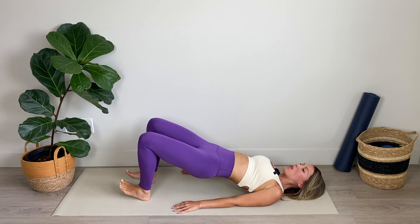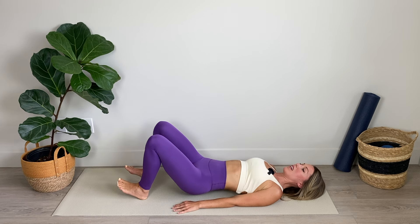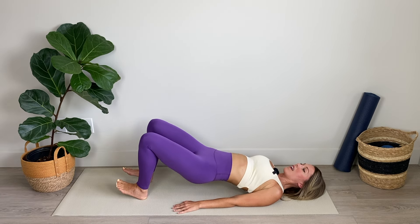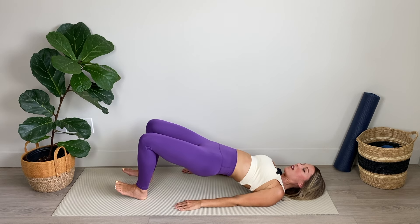Now from here we're going to lift the toes, positioning the heels so they're below the knees. Lower and lift those hips, driving up through the heels. Feeling it into the fronts of the thighs, the backs of the thighs, feeling it into those calf muscles here as well. Keeping the legs perfectly parallel and the tailbone tucked. Let's go three, two, and final one.